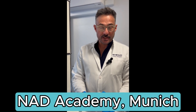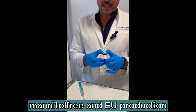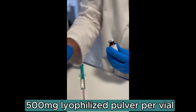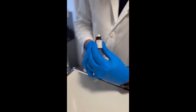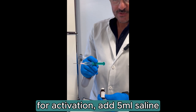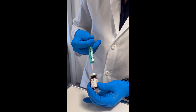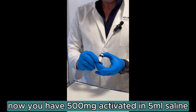Today I'm going to show you how we activate our NAD+. We are using this mannitol-free NAD+, which is produced in the EU under EU law. You get those in 500 milligram lyophilized powder, which has to be activated before you administer it to the patient. For activation, you take five milliliters of saline and by infusing them into the NAD+, the NAD+ gets activated. You shake it and you have five milliliters of activated 500 milligrams of NAD+.